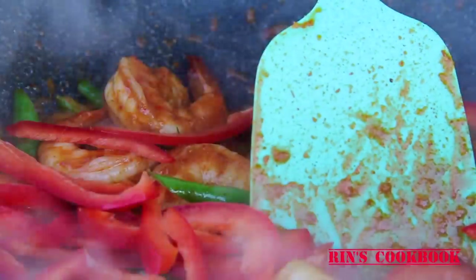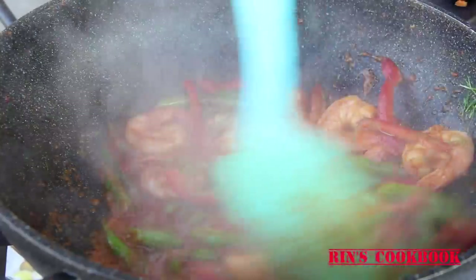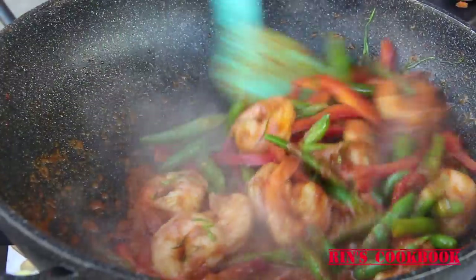When the long beans are cooked, turn off the heat and add the peppers and the kaffir lime leaves and stir fry for a few more seconds, and now you're done. You can optionally decorate the dish with some kaffir lime leaves and they'll make the dish even more fragrant.